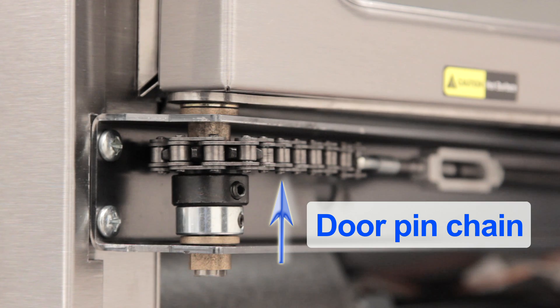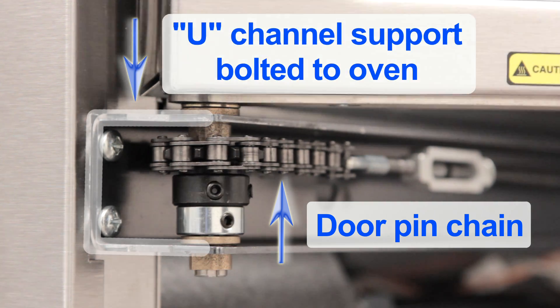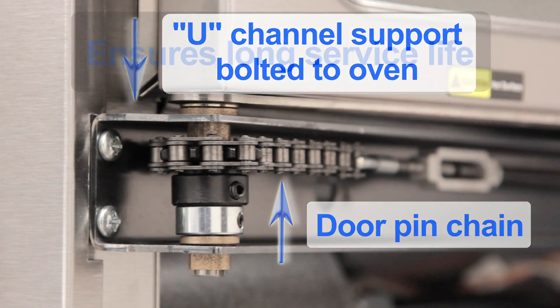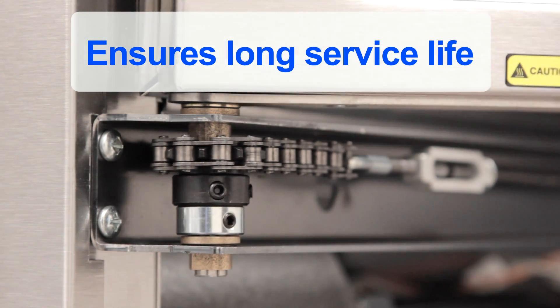The door pin chain is secured in a U-shaped metal channel that is built into the unit. The oven supports the stress of constant door use, which ensures a long service life.